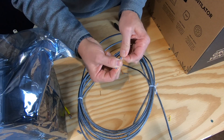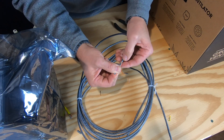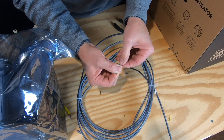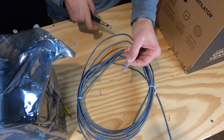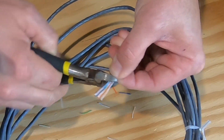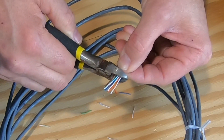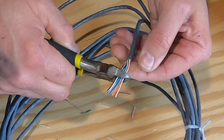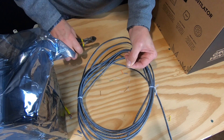Now we really only need about a quarter of an inch on this. You want to get your wire cutters and go straight across. Don't go at an angle — you want it straight across so they're going to go into the crimped end straight. Cut them all off.